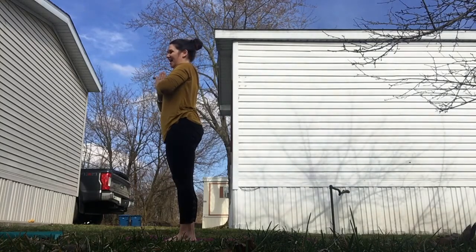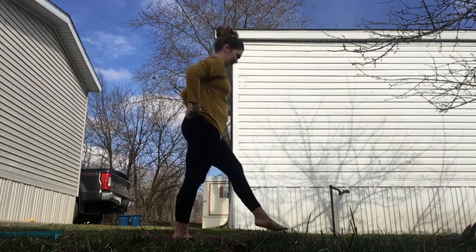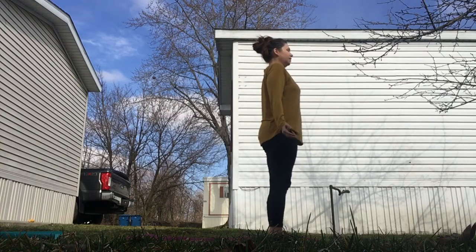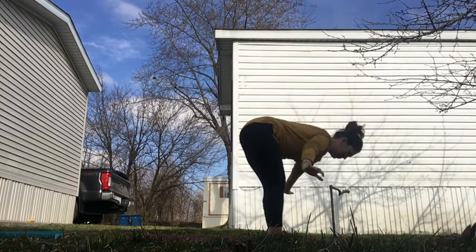Exhaling, hands at heart center. So that was the raised knee variation. We'll take it on the other side and I'll do the dropped knee variation this time. Again, we're starting on the inhale, exhaling to fold.